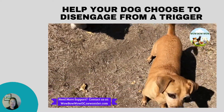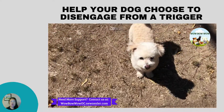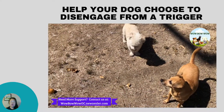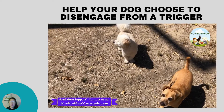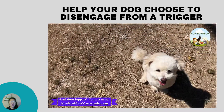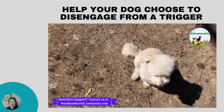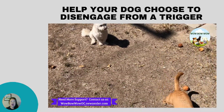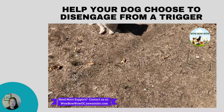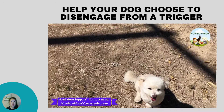I teach my pet parents how to let their dog choose to disengage. I ask the pet parents to play four rounds of this game with their dog for each trigger. At about the third and fourth round they will notice that the amount of time their dog focuses on the trigger shortens and their dog's body language becomes more relaxed.